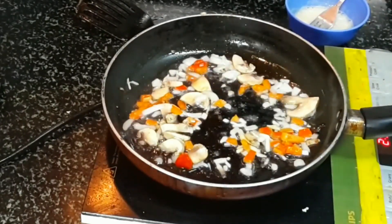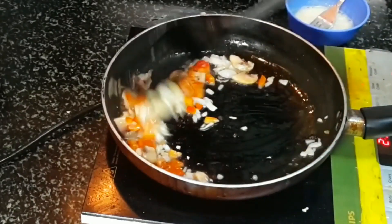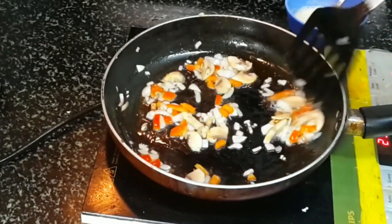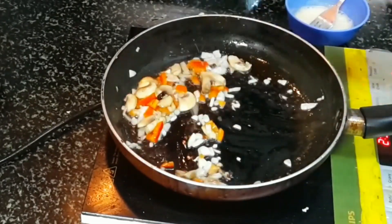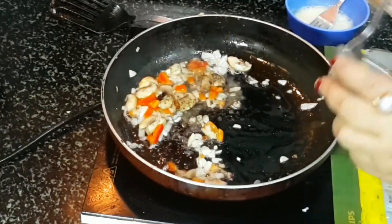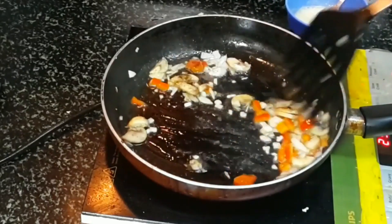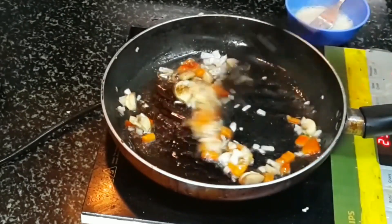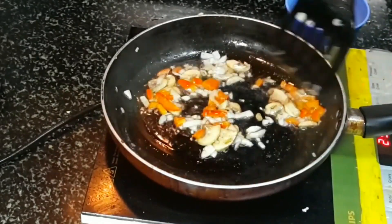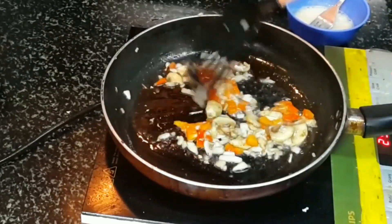Add salt to taste — very little salt goes in. Add pepper powder to taste; if your kids are eating and they are too small, just balance the pepper powder. It goes very well in this type of omelet, and this will take a minute to sauté.